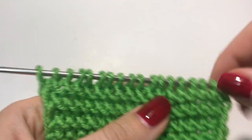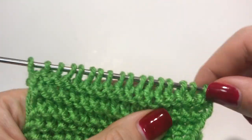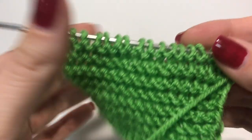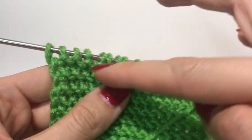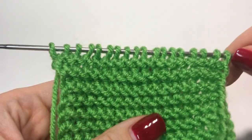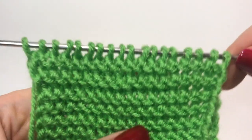We just knit one row — you can see this neat stitch right here, but once you flip it, that's where the snake comes from. Thank you for watching!